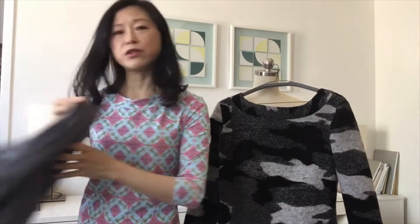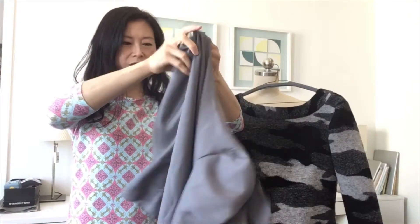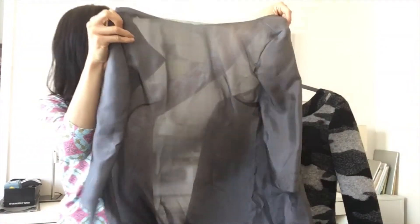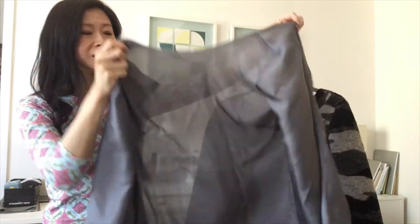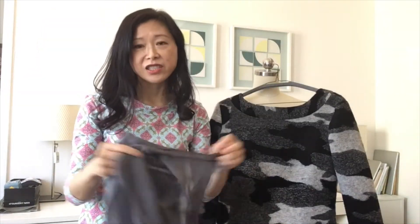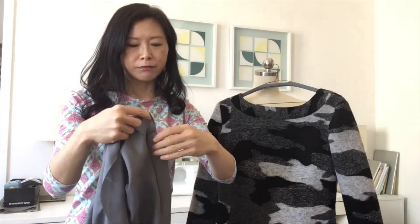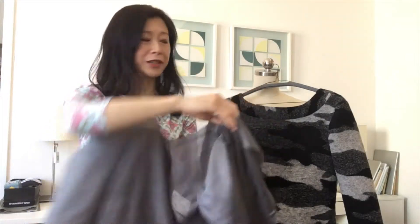So this is the dress itself, and the lining I have also already completed. It's so large it looks like a separate dress. I'm making the lining with a standard weight China silk. Here's how I attach the lining to the dress — it involves a few steps.